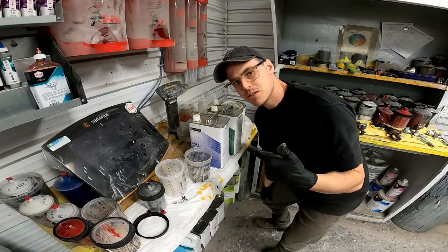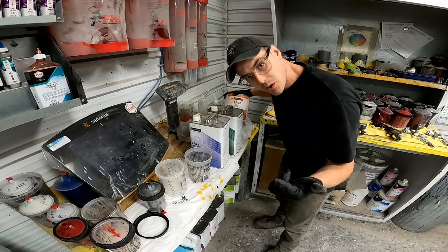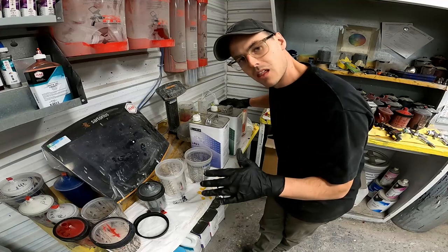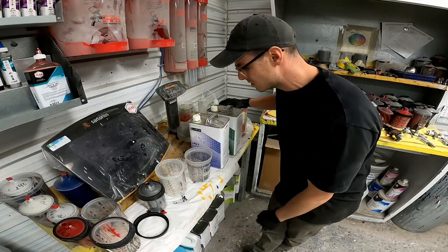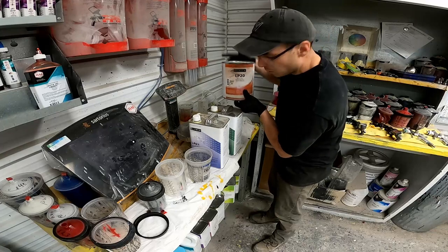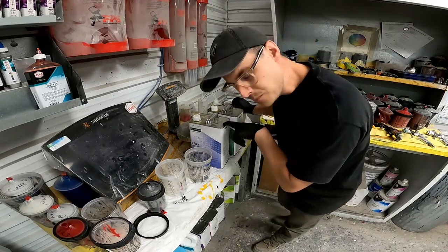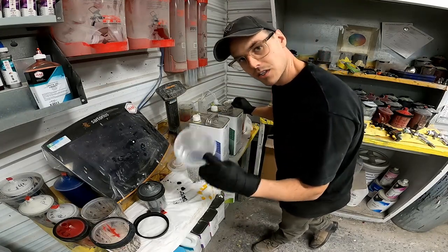So this is the primer I'm going to be using. This is an epoxy - it's Limco. Epoxy is great for adhesion, for bare metal applications, and for rust holdout, so it's the perfect thing for a rusty old car like this. It mixes three to one to one - three parts primer, one part hardener, one part reducer. Mix that up in a mixing cup, pour it in the gun, and we're going to spread it.